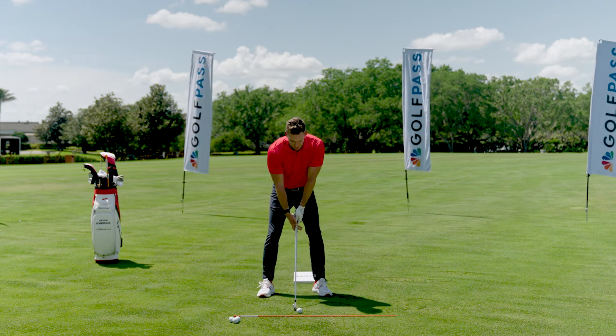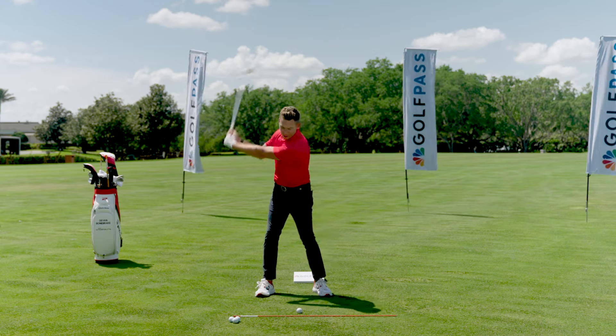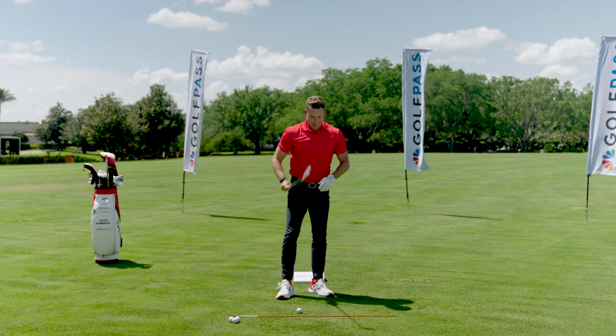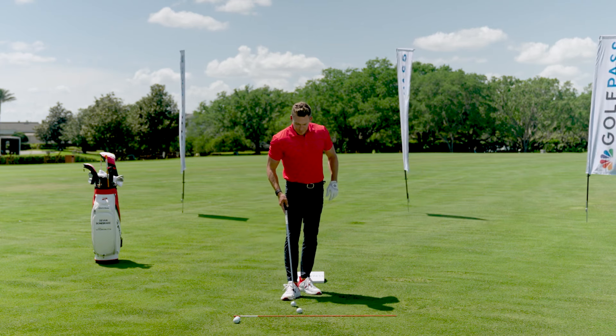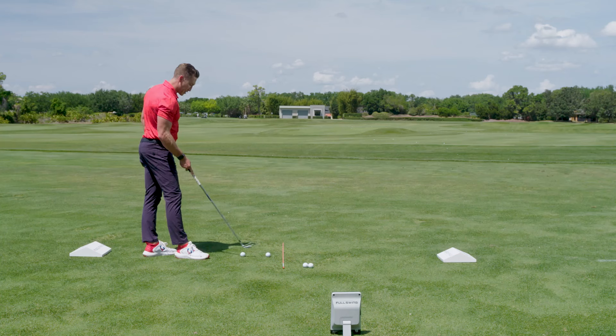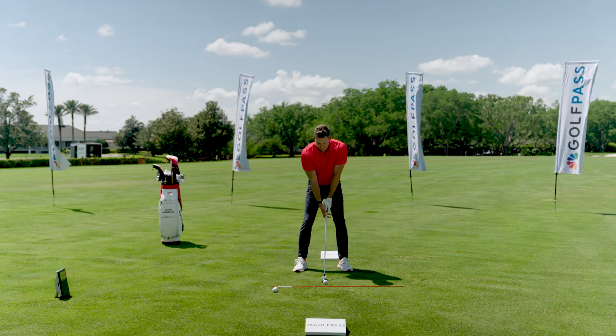Now we're going to take both hands, put them on the club — same kind of idea. Throw the frisbee, swing through, and then I'm going to go ahead and take my setup. Let's add to this drill. I'm going to put two balls side by side. I'm going to make a divot after these two balls, then I'm going to hit each ball. Setup, frisbee feel.